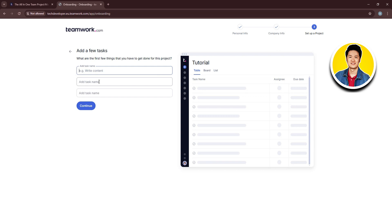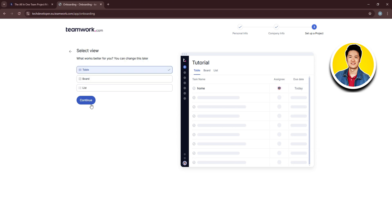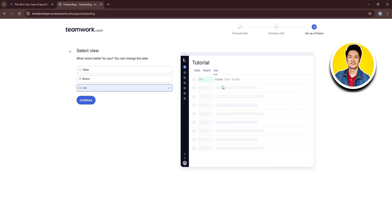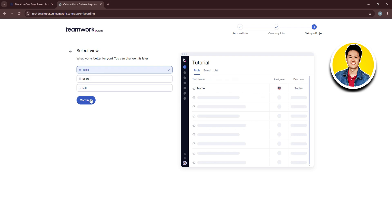Now you need to add a few tasks — the first few things you have to get done for this project. You can type in up to three tasks, and as you type you'll see a preview on the right side. Once done, click Continue. Then select a view for your project from the available options; as you choose, you'll get a preview on the right. I'll go with Table. Click Continue.